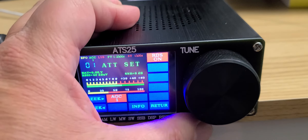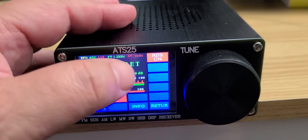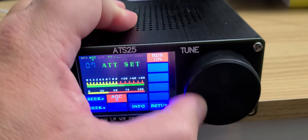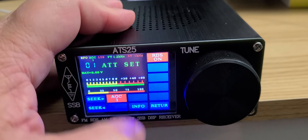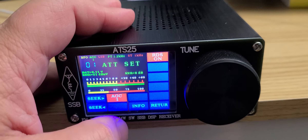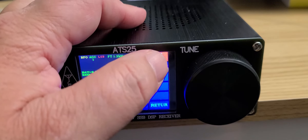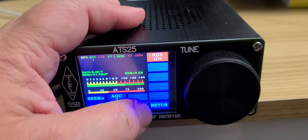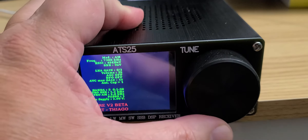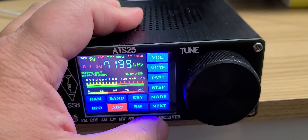When you click there, it says attenuation — you can make the radio deaf if you want, or use it to reduce overload. But it's called AGC, which is not what it should be called. Finally, you have RDS on FM, and you have the firmware info available on the device.